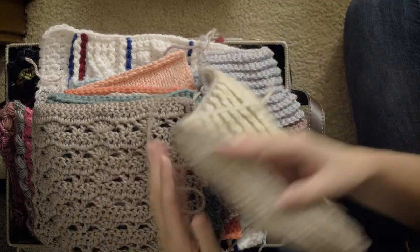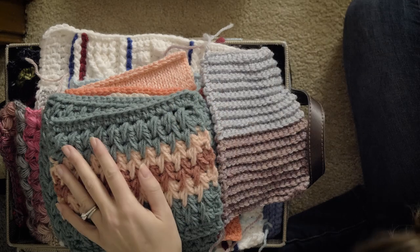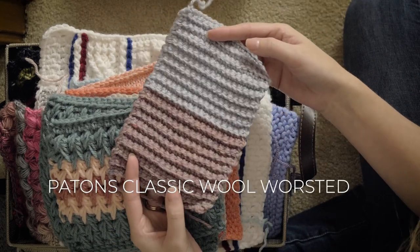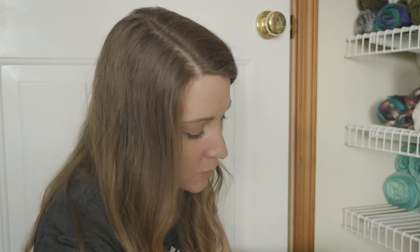Some of these aren't super interesting, so I'm not even going to show you. This is a brioche — more knitting. Random swatch. This might look familiar. We're actually going to talk about this in another video, or this video — I don't really know what's going on, guys. I'm just going through my closet, my swatch basket, and taking you along the ride with me.